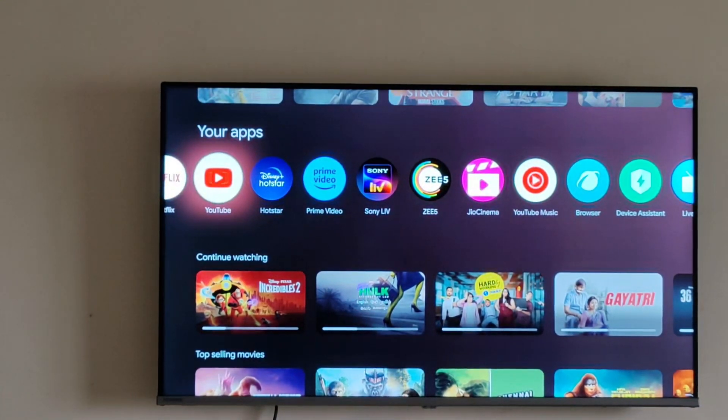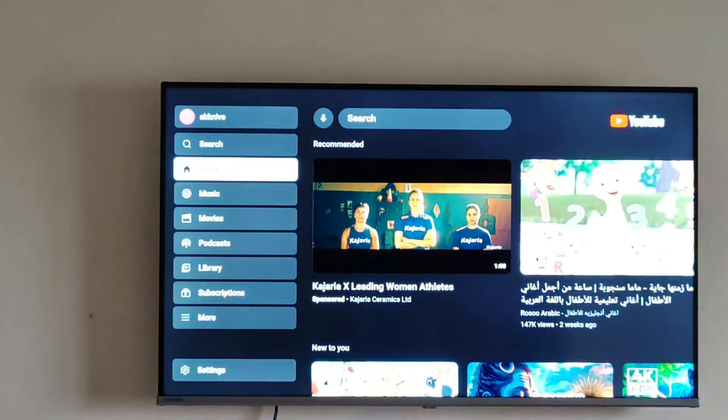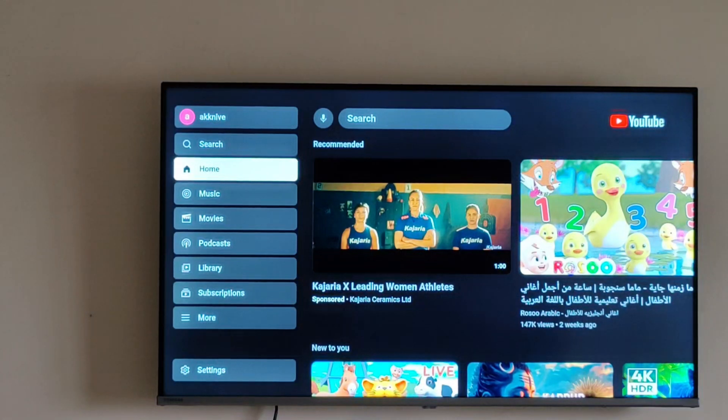Hello everyone. Today we will be seeing how we can do screen mirroring using our Toshiba TV. For this, what you have to do is just take your mobile, open the YouTube app on it, and similarly open the YouTube app on your TV itself.